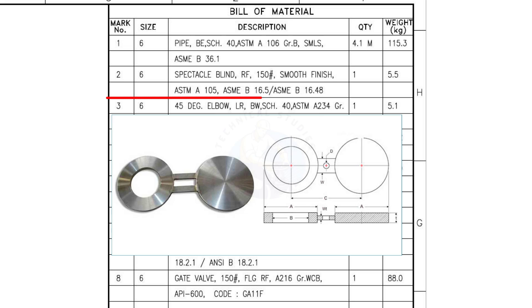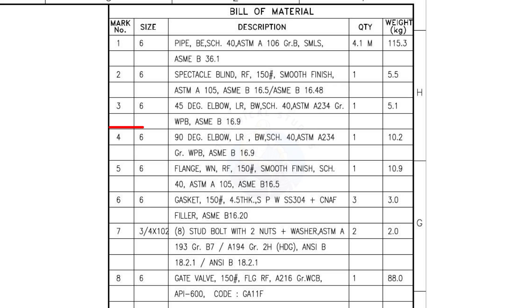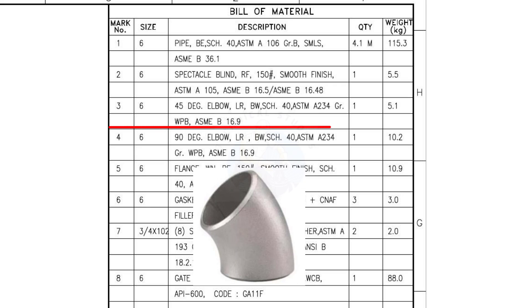Mark number 2: spectacle blind, raised face, 150 pound, smooth finish. The quantity is 1. Mark number 3: 45 degree elbow, long radius, butt welded, schedule 40. The quantity is 1.